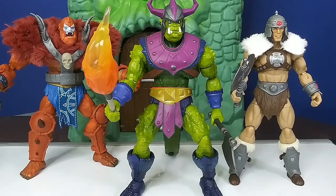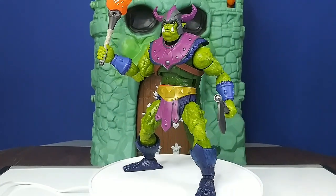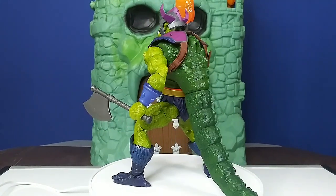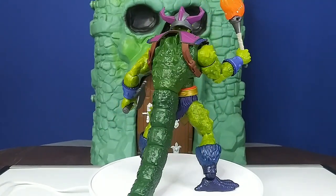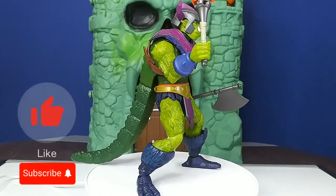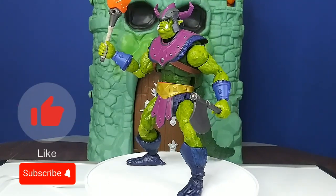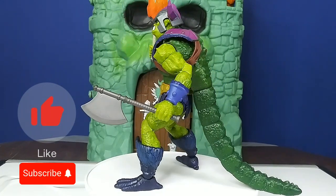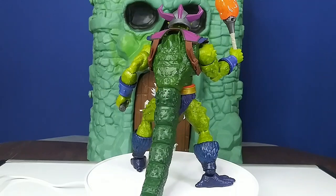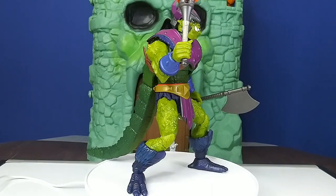I'll put him up on display and give him a little spin around for one last look. So yeah, there he is — Whiplash, New Eternia. Thanks so much for watching and enjoying the content. You can like and subscribe and do all that YouTube stuff. I always hate saying it because everybody knows already. Really had an awesome time with this one — I'm going to enjoy putting him up on the shelf and having some little battle scenes with other characters. Enjoy, and have a good rest of your day. Thank you so much.